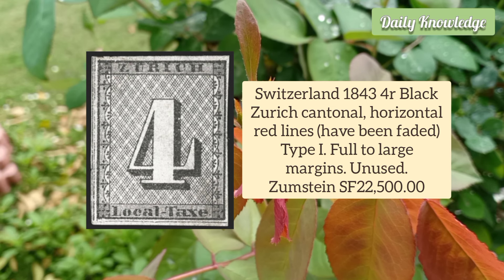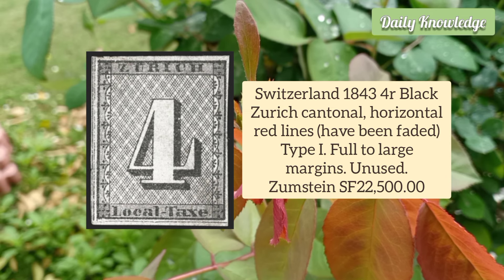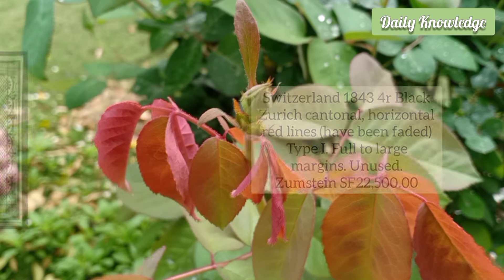Switzerland 1843 4 Rappen Black, Zurich Cantonal, horizontal red lines that have been faded. It is Type 1 and has full to large margins.